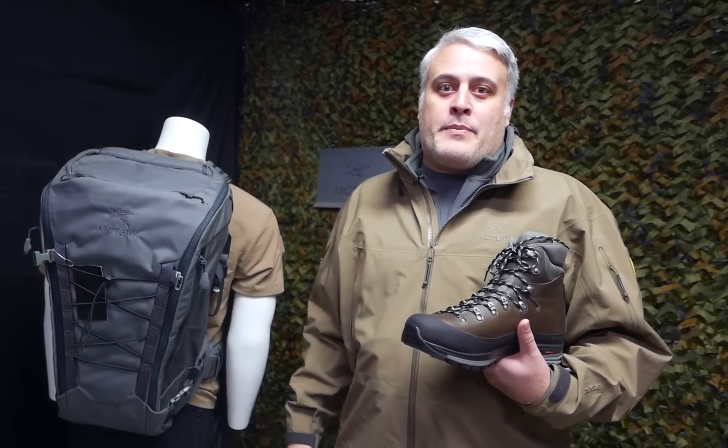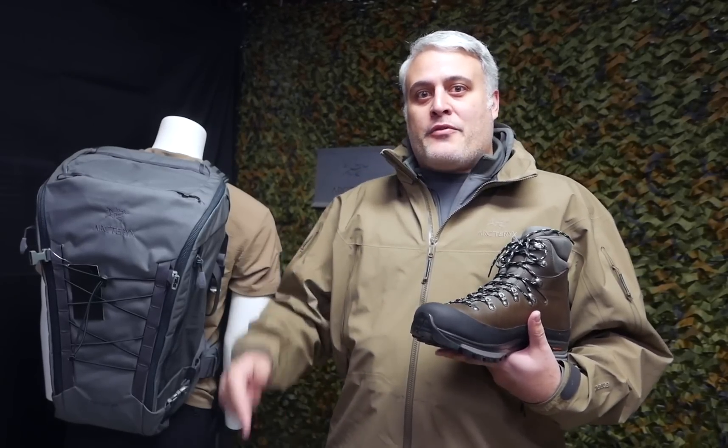Everybody's shoveling out there. Make sure you got your feet covered. Get your hands on a pair of these Scarpas. Let us know what you think it is. Tag a friend — see if they can guess what it is. See you guys next week.